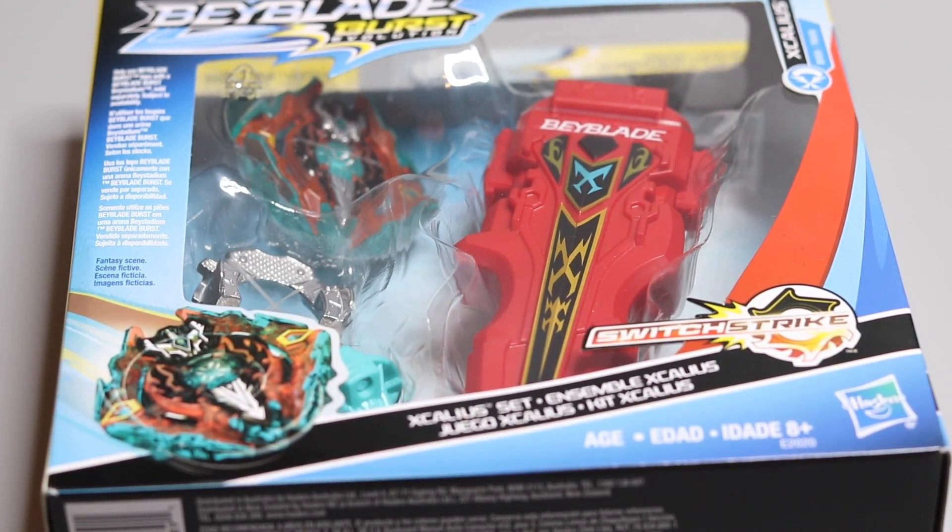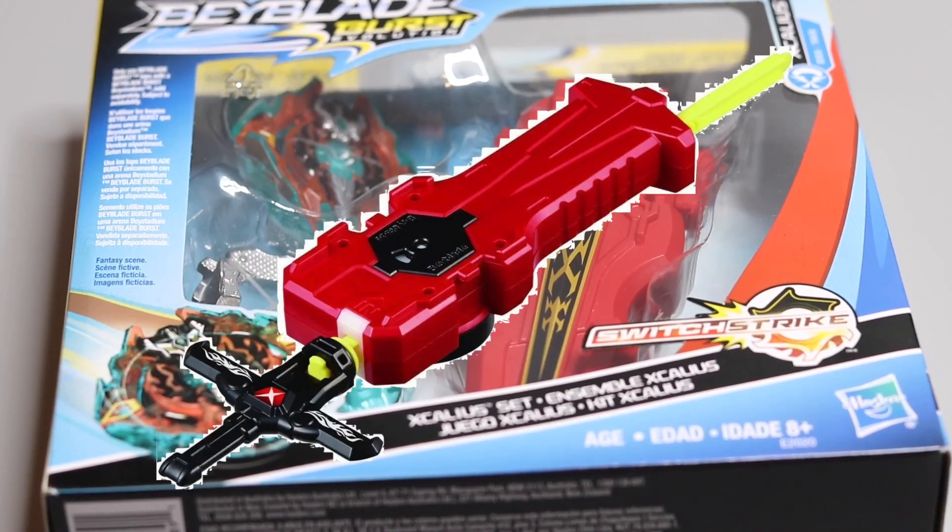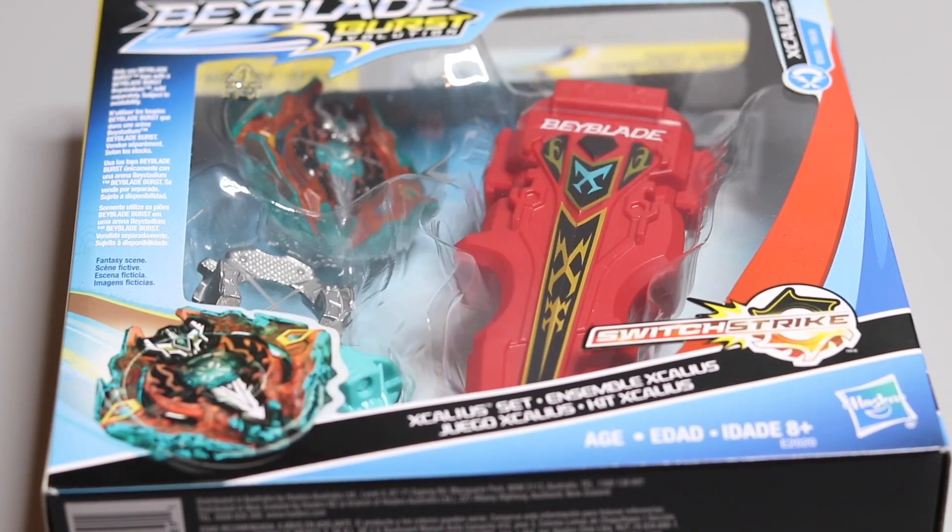This pack comes with an Xcalius X3 recolor, and the big feature of this set is the new launcher — this is a sword launcher, Hasbro's first ever sword launcher. Takara Tomy has two different sword launchers already out: the first one came out a long time ago and the newest one came with Seek Excalibur and it's called the digital sword launcher.